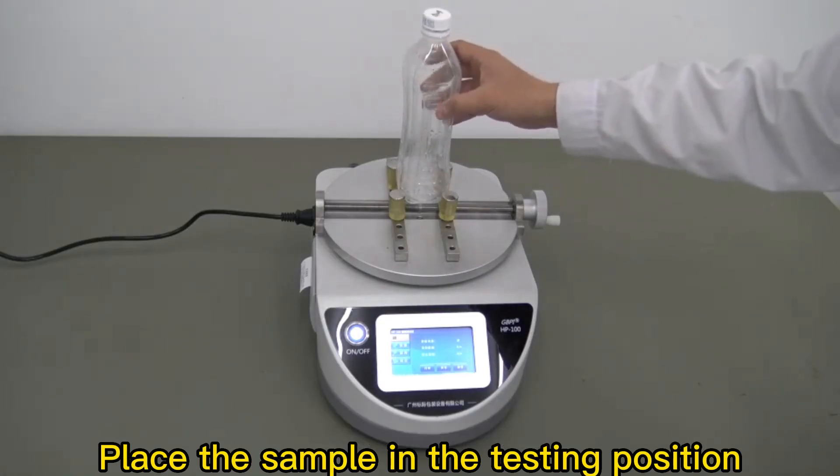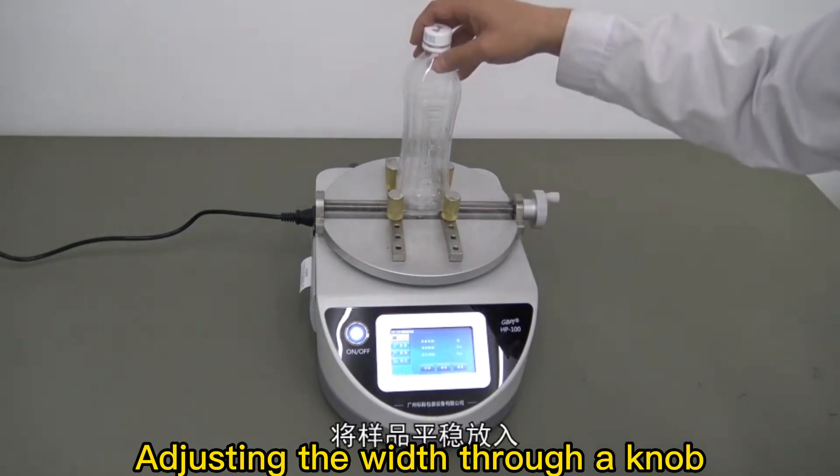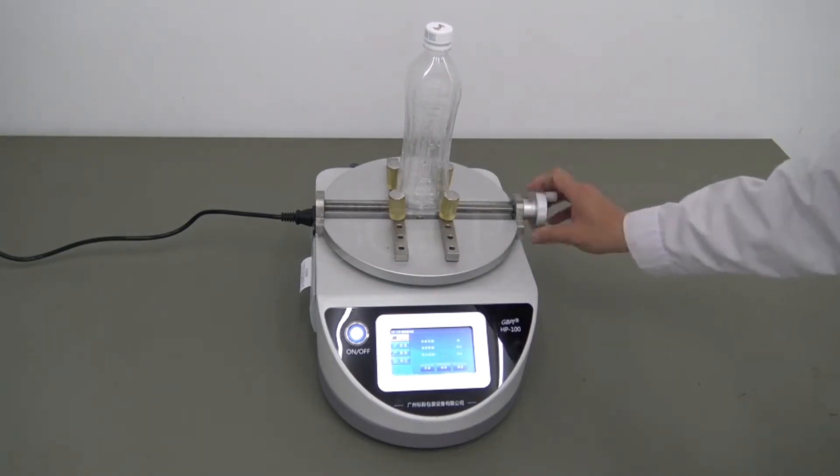Place the sample in the testing position, adjusting the width through a knob. Stabilize the sample and tighten it to secure it. Then click clear.